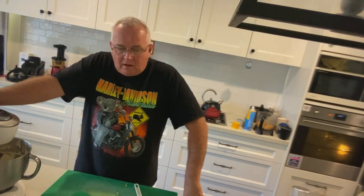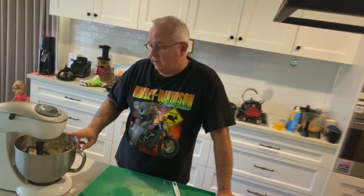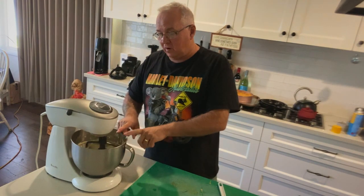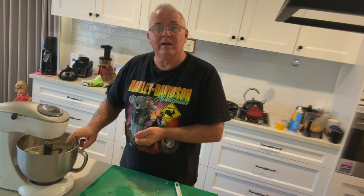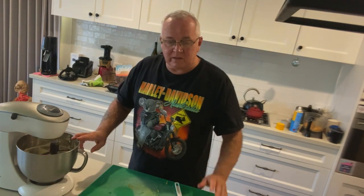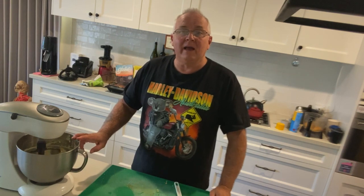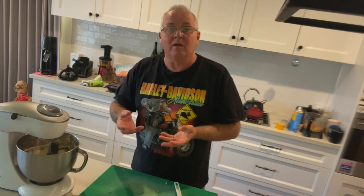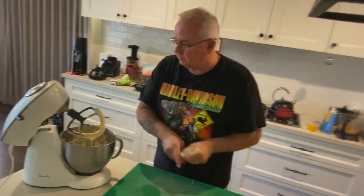From this base recipe you can add melted chocolate for a chocolate cheesecake, or make a coffee mixture on the stove, cool it down, and add it with chocolate for a mocha cheesecake. For lemon, grind some lemon rind and add lemon juice. You could do orange cheesecake, add 100s and 1000s for kids, chopped bananas, or mangoes — just watch the water content, as high-water fruits like watermelon could collapse the cheesecake.